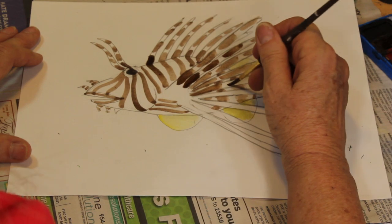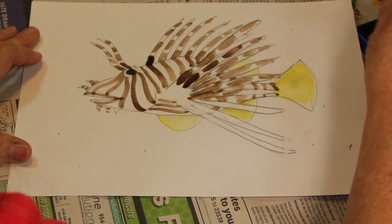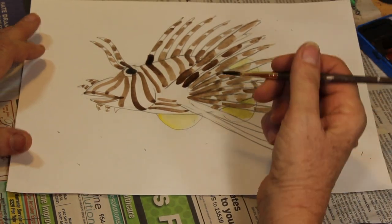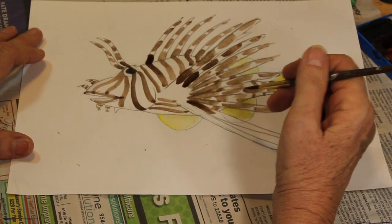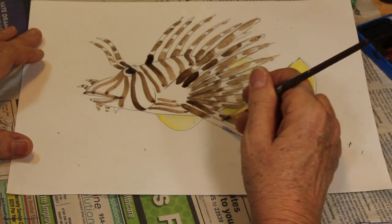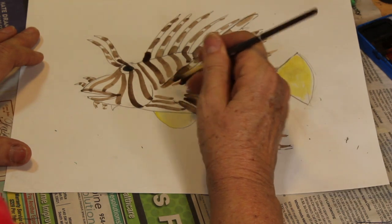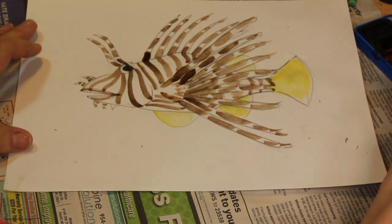The lionfish uses these big pectoral fins like putting up a barrier, and those poor little grouper and snapper can't get away. He has quite an appetite — they can consume 56 species of fish and will eat many invertebrates as well, even more than their own body size. They are voracious predators wreaking havoc on the reefs of the southeastern United States. We've got to go out and get them — and they're good eating!